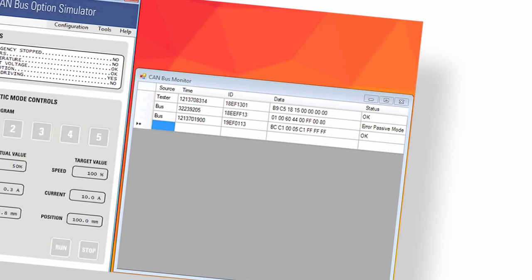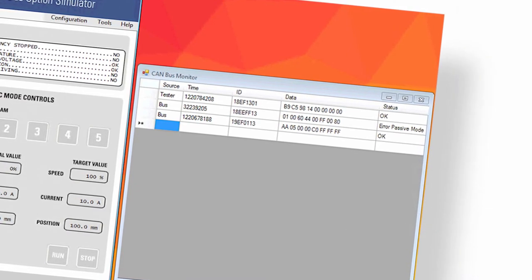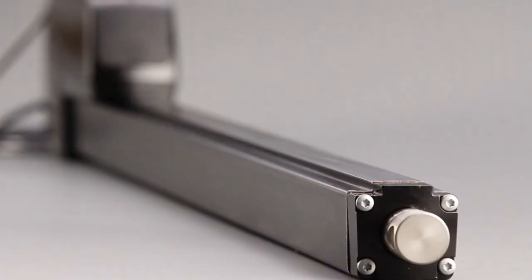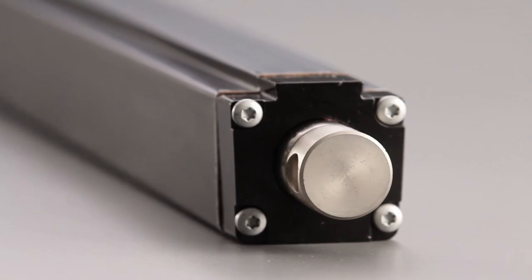The Electrac HD gives you better design flexibility, enhanced controllability, and it's less complicated to install and maintain. With the Electrac HD, we've also introduced our new electronic monitoring package. This monitors current, voltage, and temperature simultaneously to make sure the Electrac HD is running at its optimal performance in any condition. If running outside of its desired specs, the actuator will shut down to ensure its safety and your application's safety.